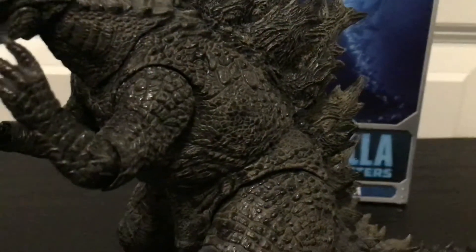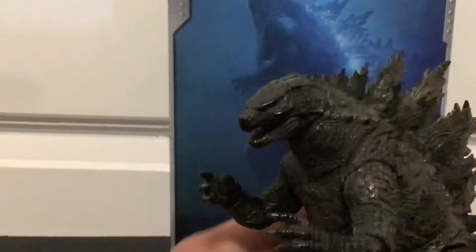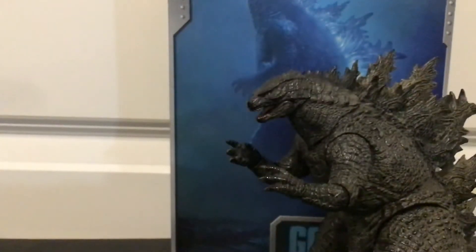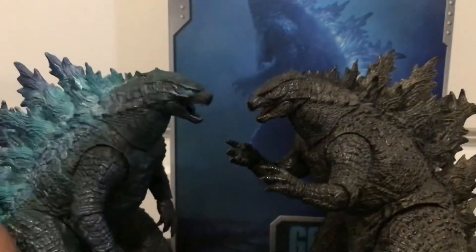Posability on this guy is average for NECA, but at least they came up with a 10-ball jointed segmented tail, which is something NECA wouldn't do until the Godzilla '62 where they had a ball-jointed segmented tail.